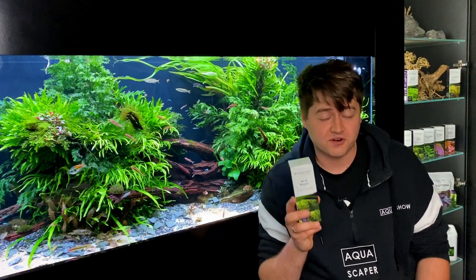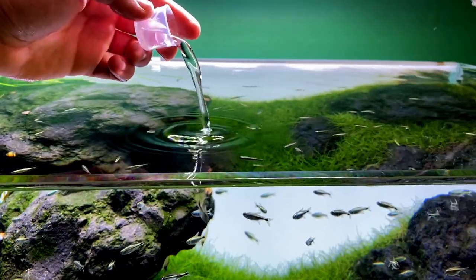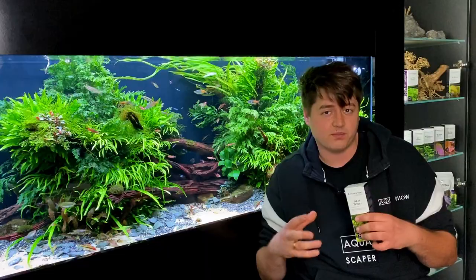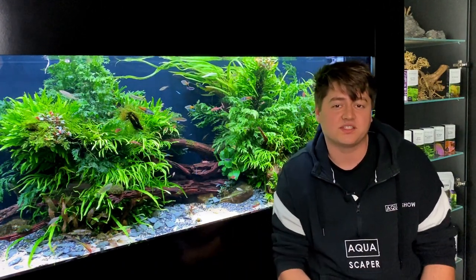Potassium is the first fertilizer I add at the beginning. It helps to establish a healthy root system at the start of the growth, so you don't have to worry about molting plants and stuff like that.